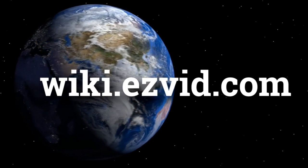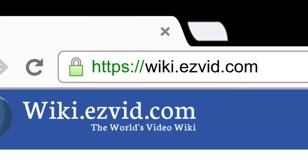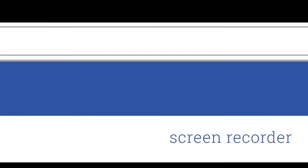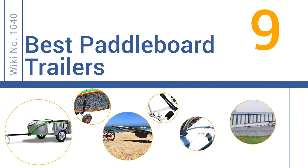EasyVid presents the 9 best paddleboard trailers. Let's get started with the list.